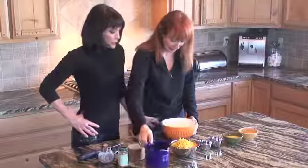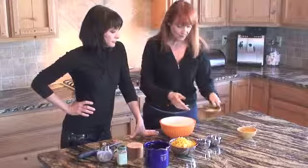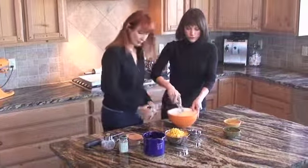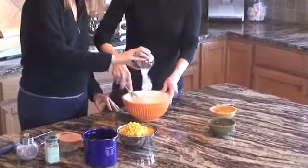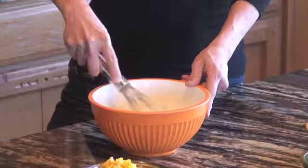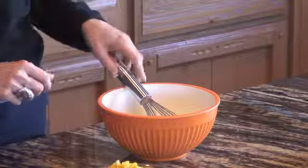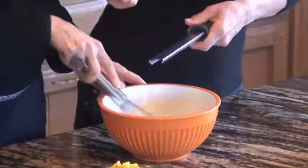I'm starting by putting the half and half in the bowl with the eggs because I want to mix that up. And I'm going to add the flour and whisk it. Sugar. Half a teaspoon of salt. And then we're going to do the nutmeg by hand — just a quarter teaspoon.